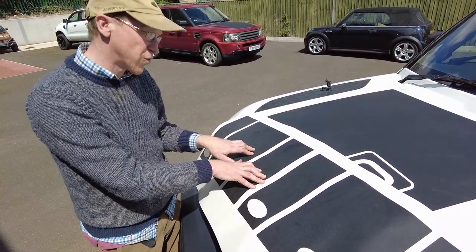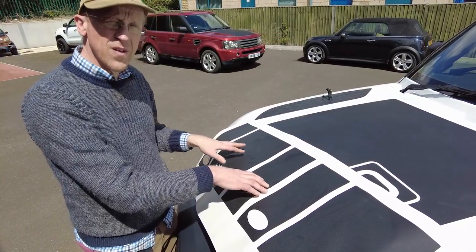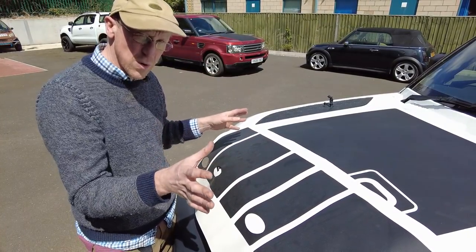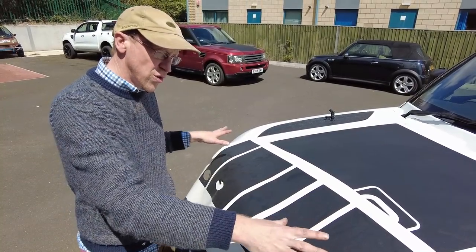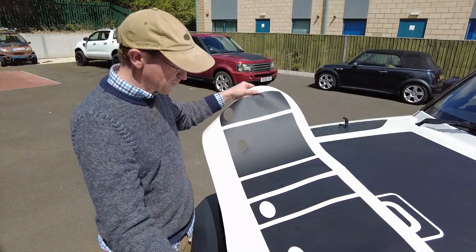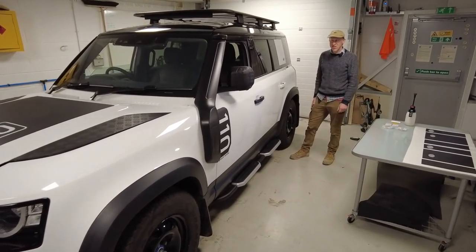We're going to go in the workshop now. I've shown you the problem - we'll take the molle plates off, put these graphics on, and see what they look like on a standard car. So if you don't like your white square or colored square, we'll show you what these vinyls look like. Right, let's get inside. Here we are as if by magic inside - look how shiny she's looking now.